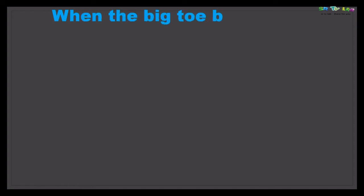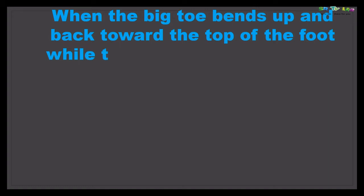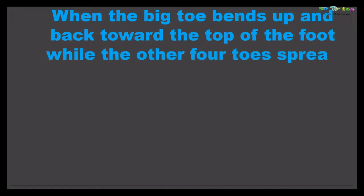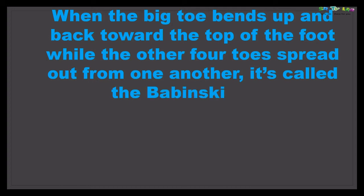When the big toe bends up and back towards the top of the foot, while the other four toes spread out from one another, it is called the Babinski's sign — we say the Babinski's sign is present.